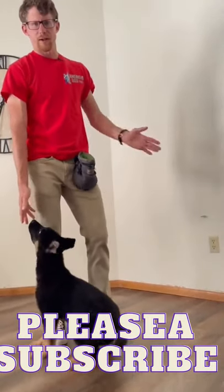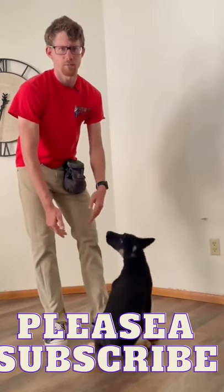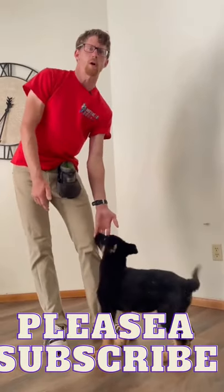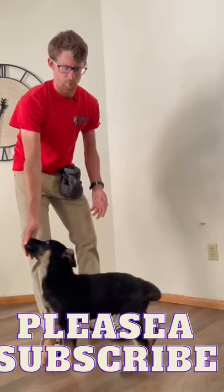What I'm going to do is basically nothing — I'm going to wait for him to look at me, which he inevitably will. The dog wants what I have, and so he'll look at me and then I will just capture that moment and reward it.